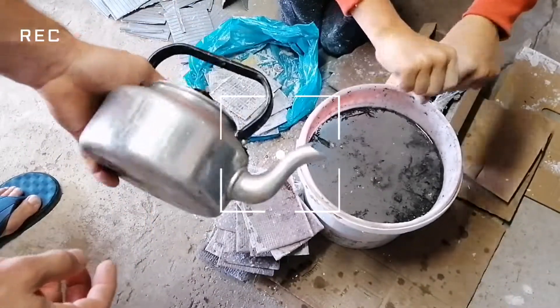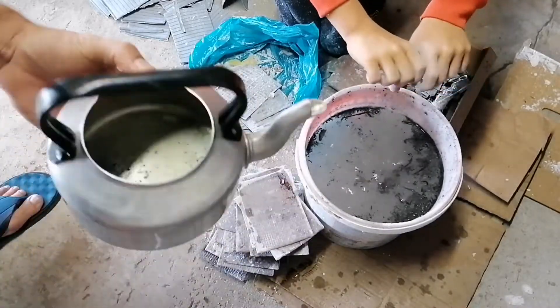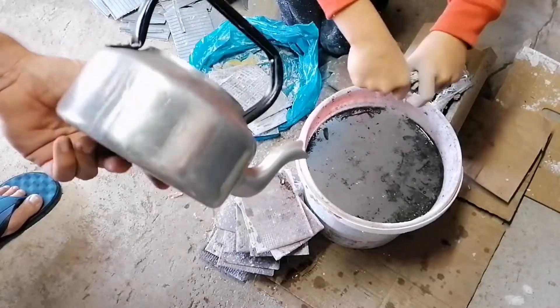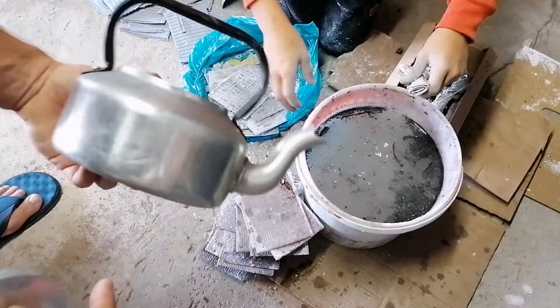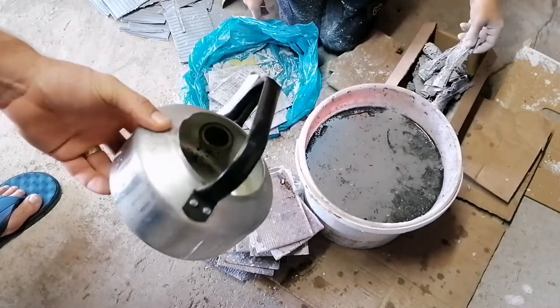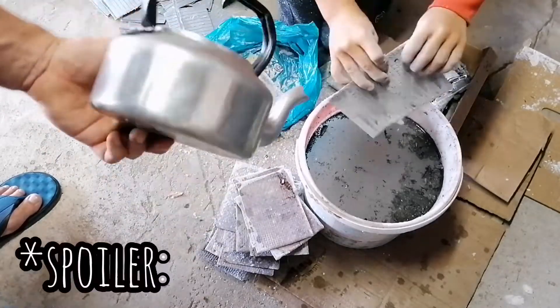We're going to attempt to use this little kettle that we used in another project where we made ice candles — we pretty much wrecked the kettle already making the candles. We're going to attempt melting the lead out of all the impurities that are part of the battery. By using this kettle, hopefully we'll just be able to pour off the lead with the spout, and the impurities will be retained inside and can be thrown away later. Let's see if that will work.